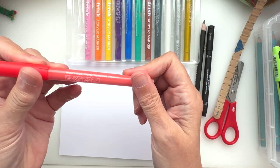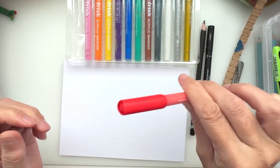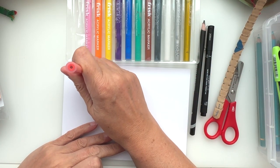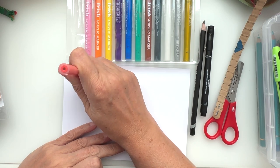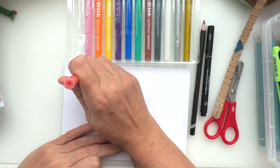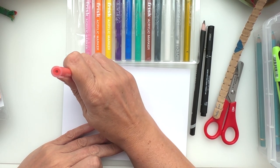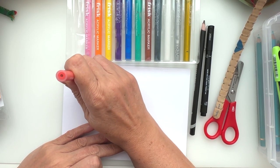You have to shake each one and then pump it to get the paint to flow through to the top. This is usual with any acrylic paint marker — you have to charge them before you can use them. I'll do this one then charge all the others up and you won't have to sit and watch me do this.